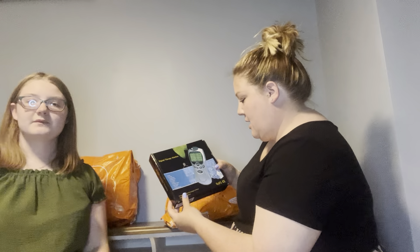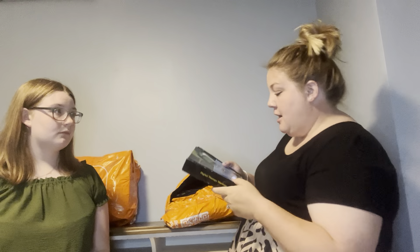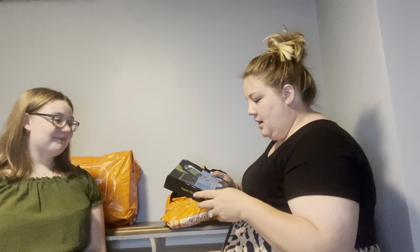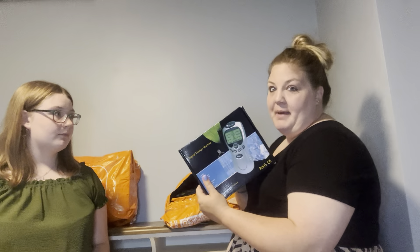So we ordered a TENS unit which we can't try at the moment, but we will let you know how it works. I got this for Frank, so hopefully it helps with his cramping in his legs. We'll get back to you on that.